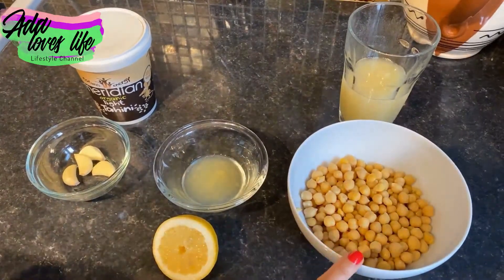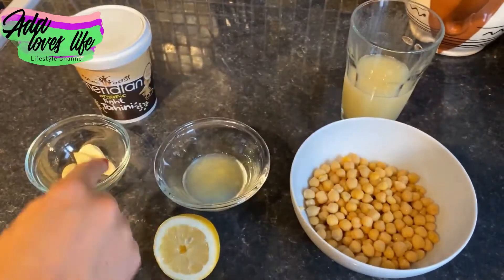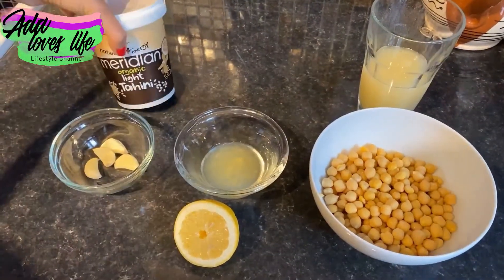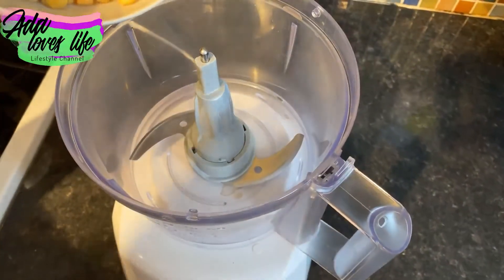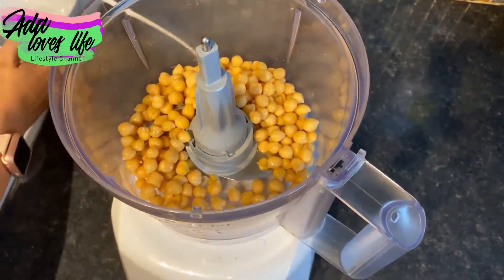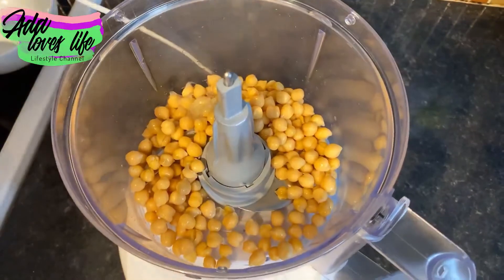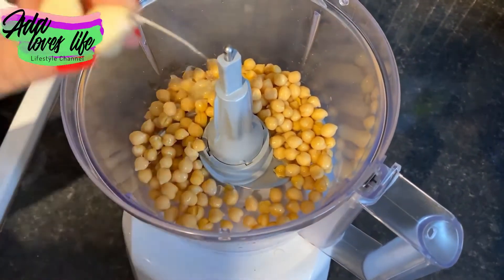Let's make another yummy one. We're going to need a tin of chickpeas — and save the juice. We also need the juice of half a lemon, two cloves of garlic, and tahini. You can also use almond butter if you don't want to use tahini. In a blender, add the chickpeas from the tin, the juice of half a lemon, and two cloves of garlic.